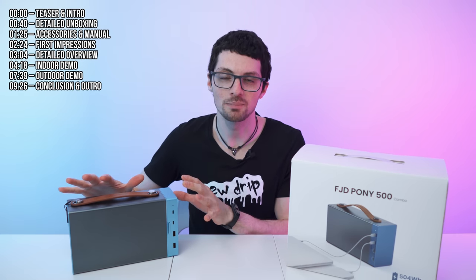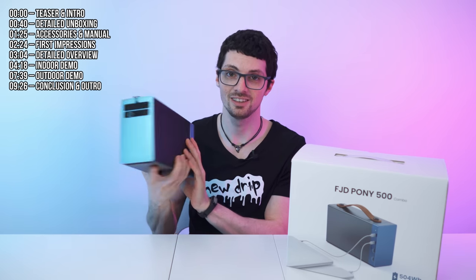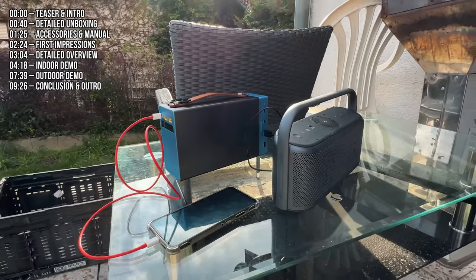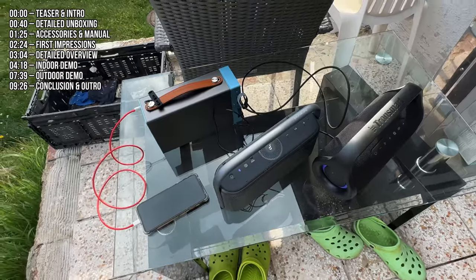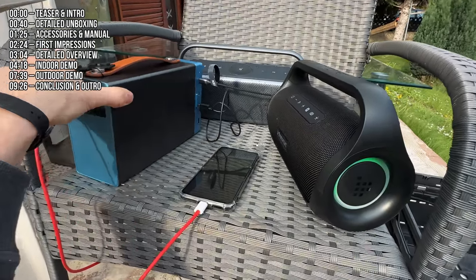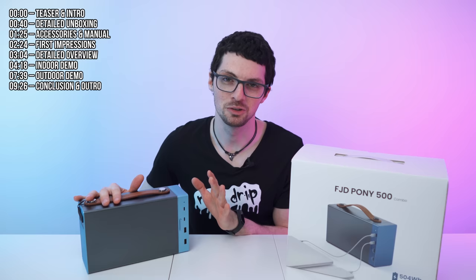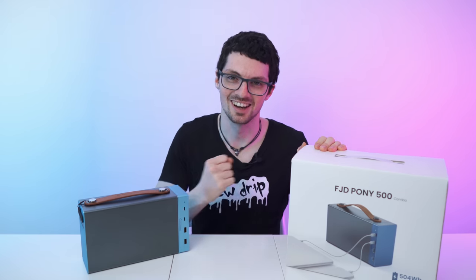This is the lightest and most compact power station that I've ever reviewed. Compared to similar power stations on the market, this is just half the size. But still, with a total capacity of 504 watt-hours and 500 watts of output power, this is basically the power station that I was always dreaming about just a few years ago. Big props to FJD for making my dream come true.